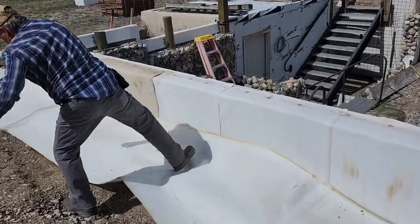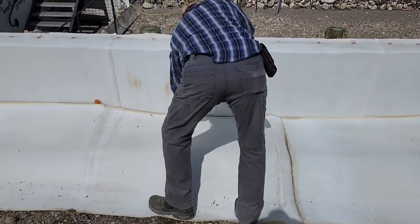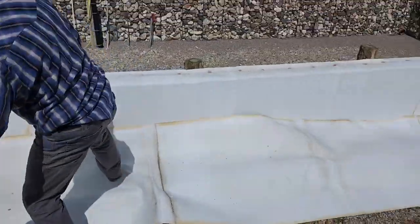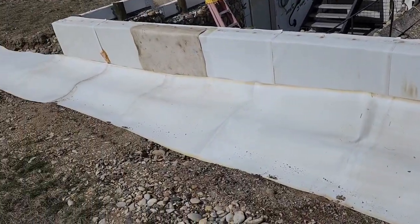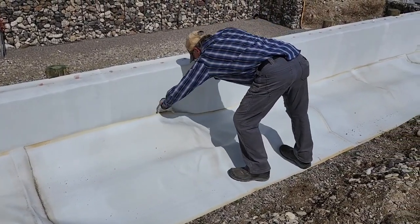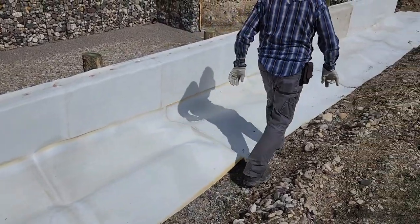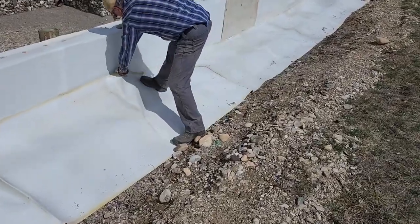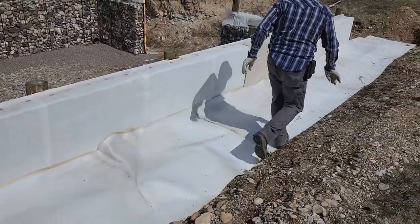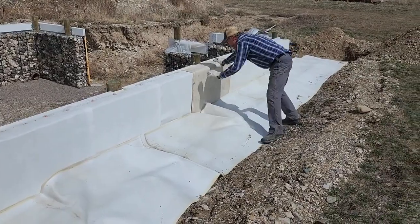Jim is making sure that canvas is tucked tight up against the south wall of the pit greenhouse. This drain field runs east to west. Once he gets it tight up against the wall, he's going to throw some gravel onto the tarp to hold it in place, then spread gravel all along the top of this canvas, and then we'll do the backfill with that big dirt pile right there. I'll pause here until he's ready to throw some gravel down.